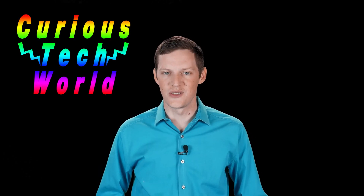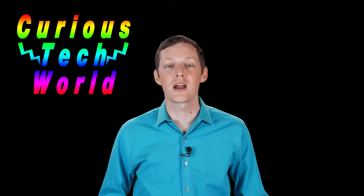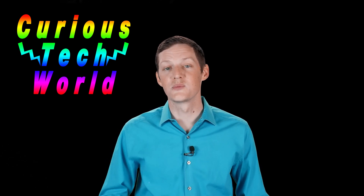I hope you found this video interesting and if you did please click the like button and subscribe to the channel. Thanks and we'll see you next time.